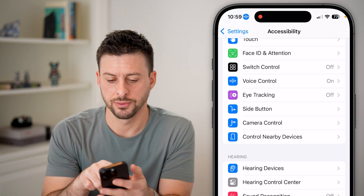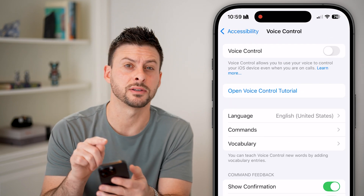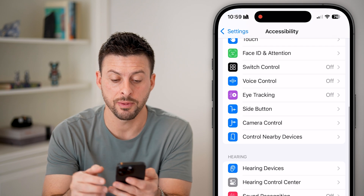there is Voice Control. Tap on Voice Control and just toggle this off. You can see at the top left that little voice icon is now gone — the voice control is no longer on.